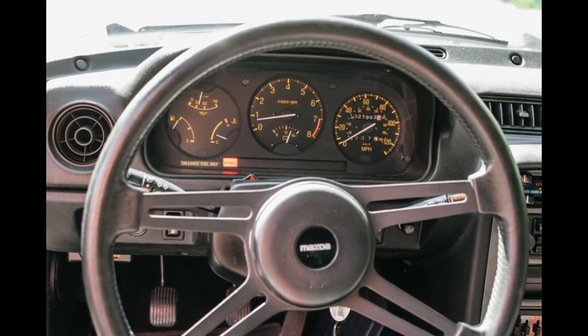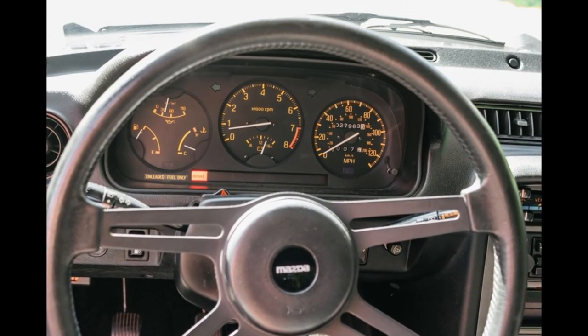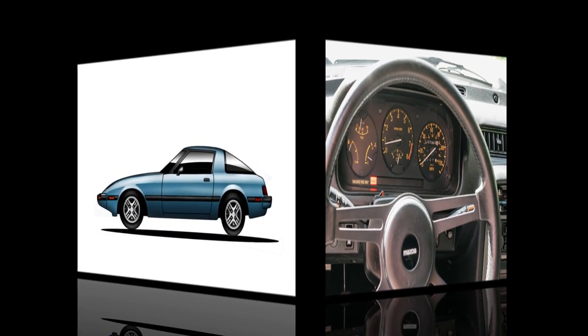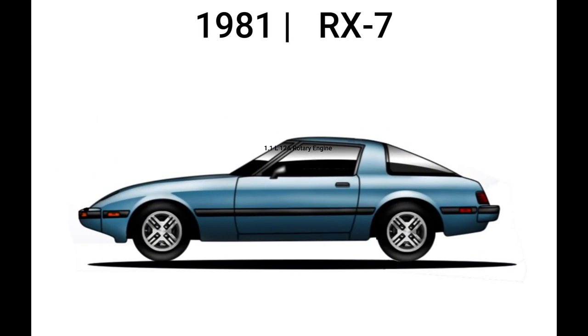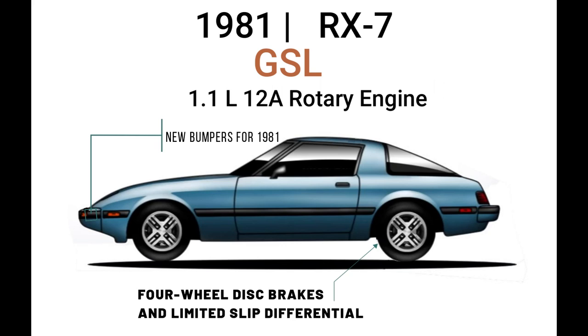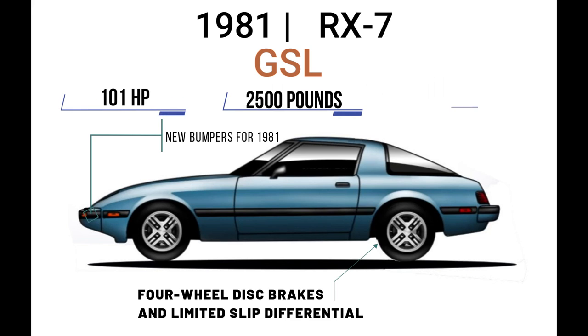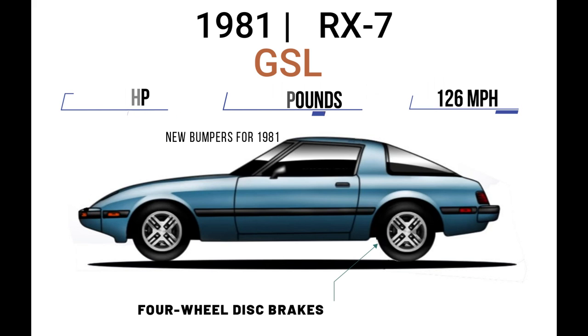In 1983, the 130 mile per hour speedometer returned for the RX-7. The Series 2 RX-7 retained the 1.1-liter 12A rotary engine. New bumpers were introduced along with the new optional GSL package, which provided four-wheel disc brakes and a clutch-type rear limited slip differential. Horsepower was rated at 101, curb weight was 2,500 pounds, and top speed remained 126 miles per hour.